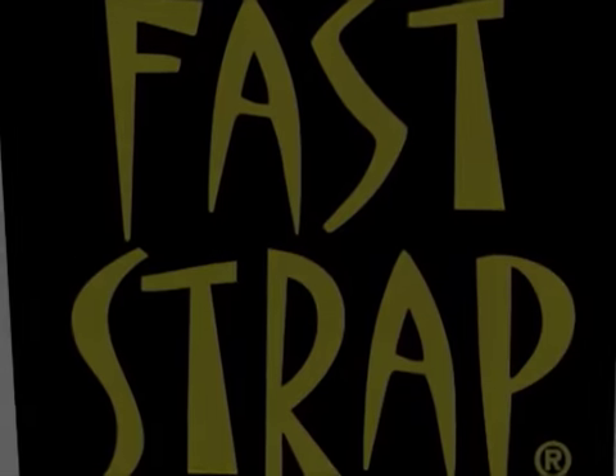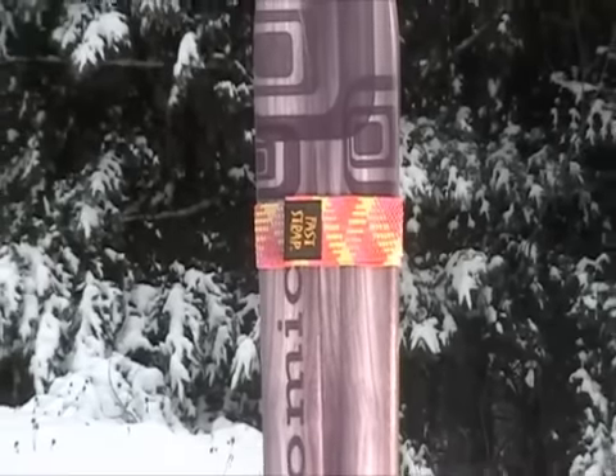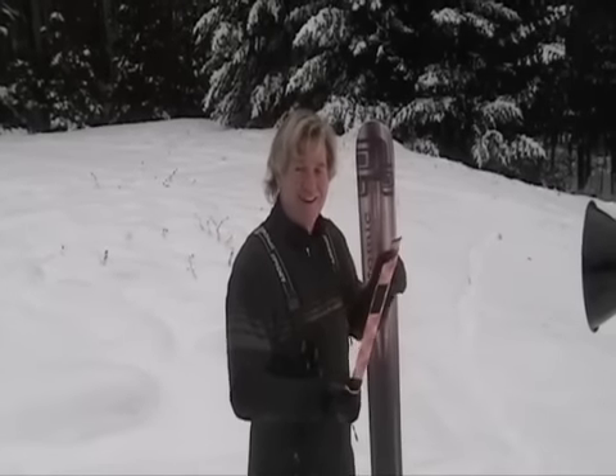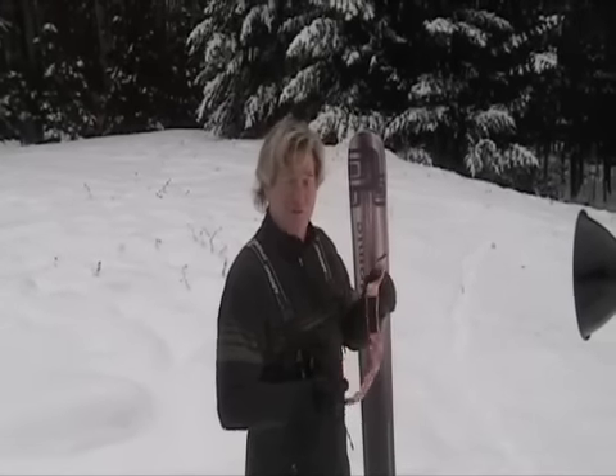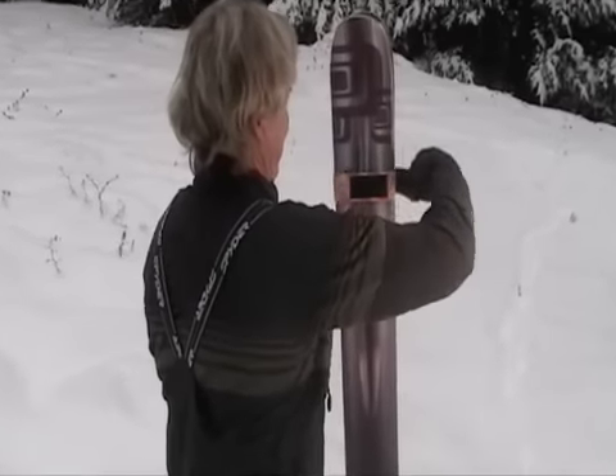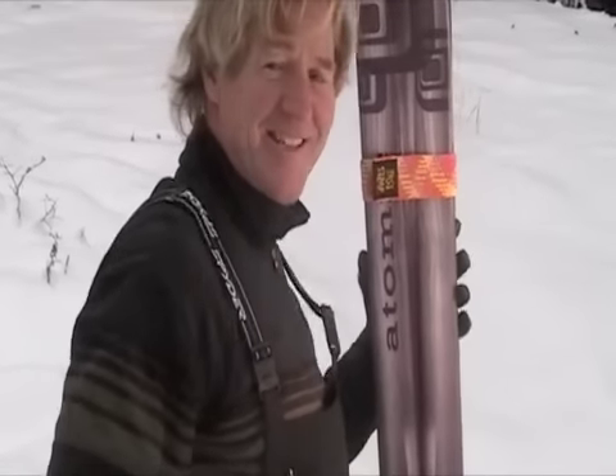Wideboy straps are designed especially for big mountain powder skis. Manufactured with spring-loaded technology, the longer design of the Wideboy accommodates skis over 125 millimeters. Wideboys easily fit the biggest skis on the market, letting you carry your powder skis with ease.